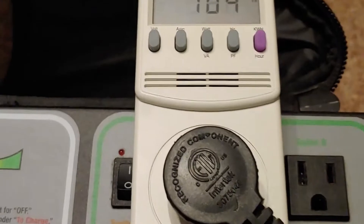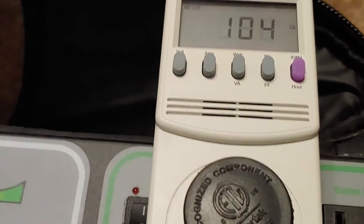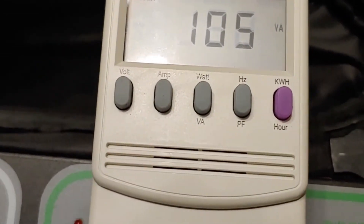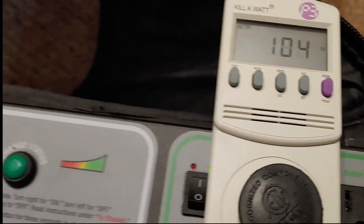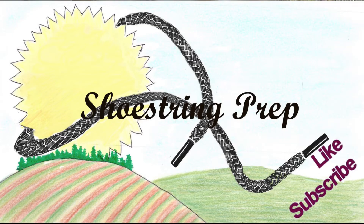It can also help you determine what size battery you use. To do that, I have to determine how long I'm going to run all this, but that's not the point of today's video. The point of today's video was to use the kilowatt meter and find out how much wattage — and when I determine the wattage is 105, we want to round up. If you like this and have any comments, please put it down in the comment section. I hope this helps you when figuring out how many watts you need to run your equipment. Please subscribe and like it. Shoestring out.